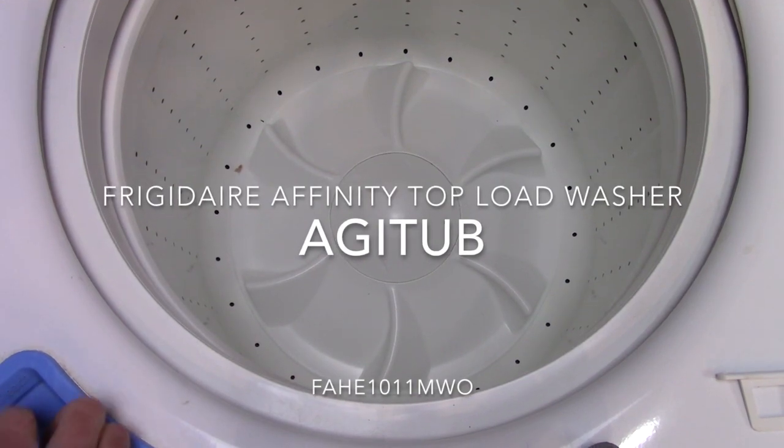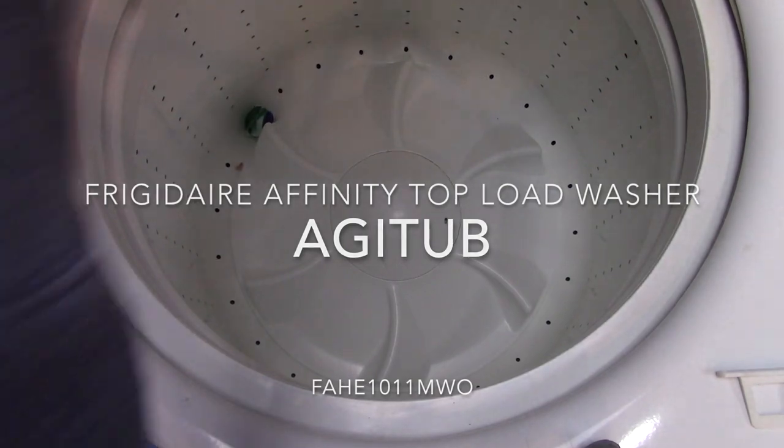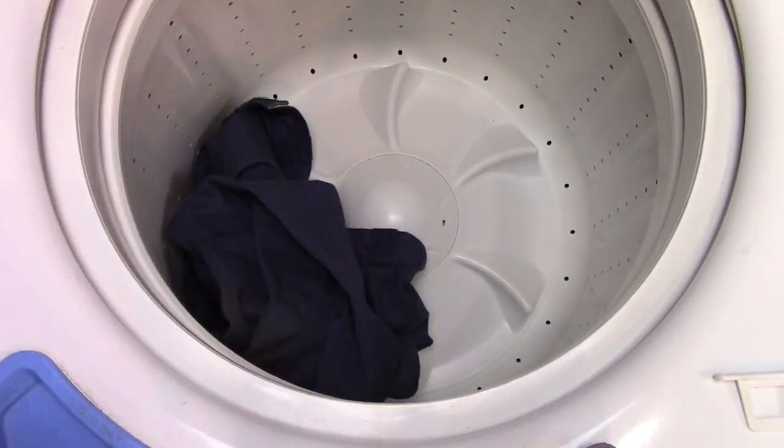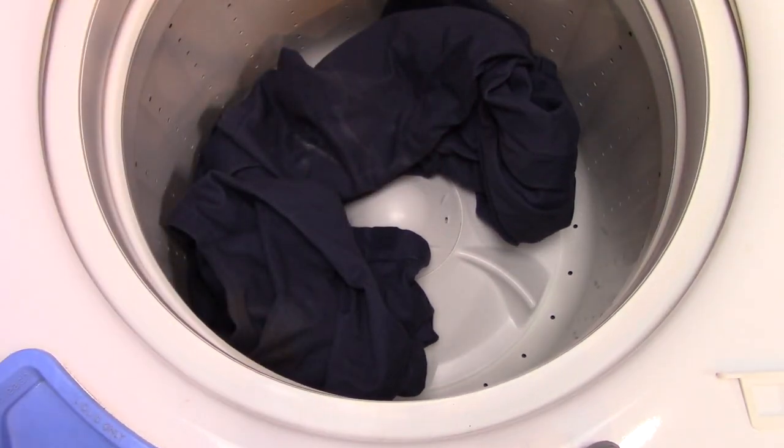Welcome back everybody. Today I'm going to be doing a review on this Frigidaire Affinity Top Load Washer. This is one of the few Agitub washers I've seen in recent time, and you're probably wondering why I'm doing a review on a washer that's actually already been discontinued — and there's a good reason for it.